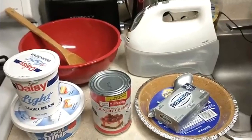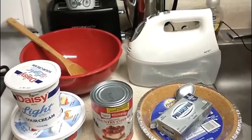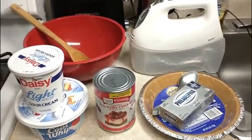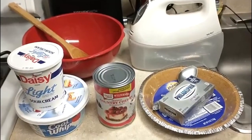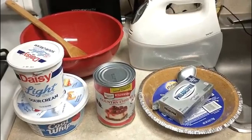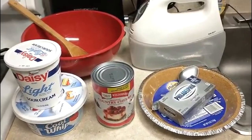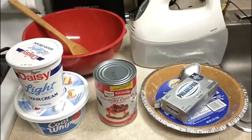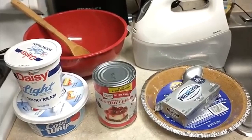Greetings and peace and blessings to you all. I am about to make my super easy, super simple, totally delicious, better for you cherry cream cheese pie.